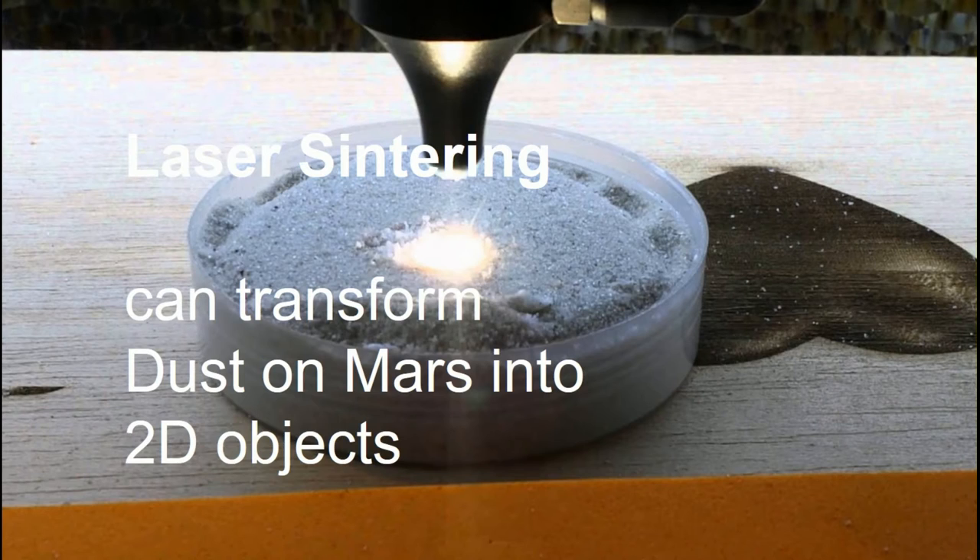Selective laser sintering is an additive manufacturing technique that uses a laser as a power source to sinter powder material. Aiming the laser automatically at points in space defined by a 3D model, binding the material together to create a solid structure.